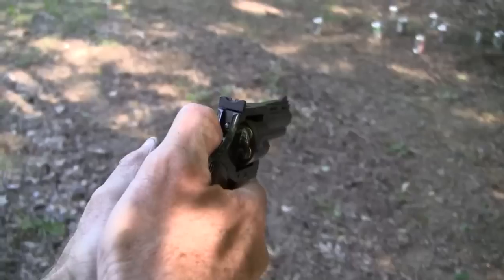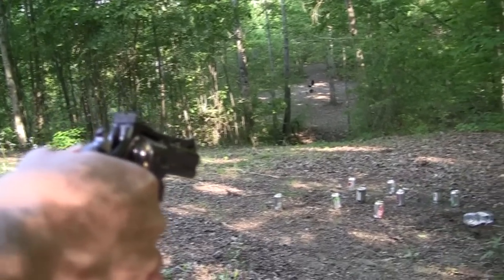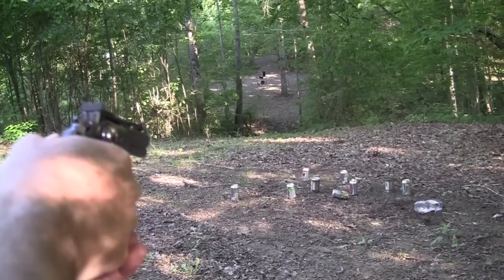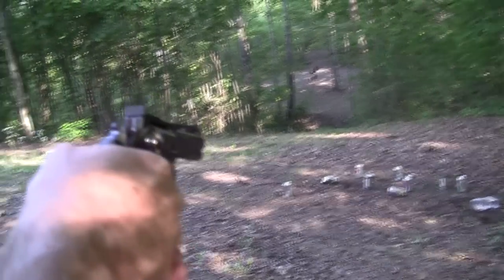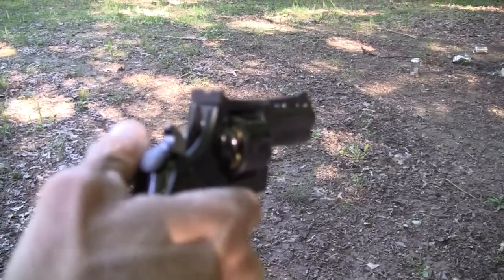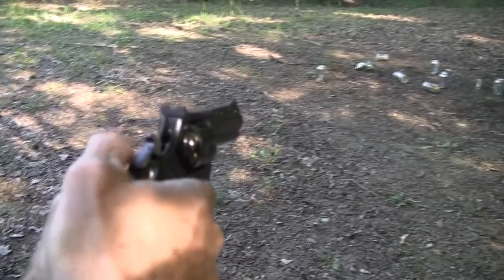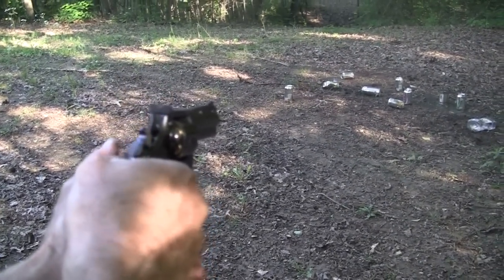Some of these evil cans out here are just dying to be shot. There's one with something in it, I think. I was correct. Another one. Give me a bullseye target in the bottom. Let's see if I can hit him again.